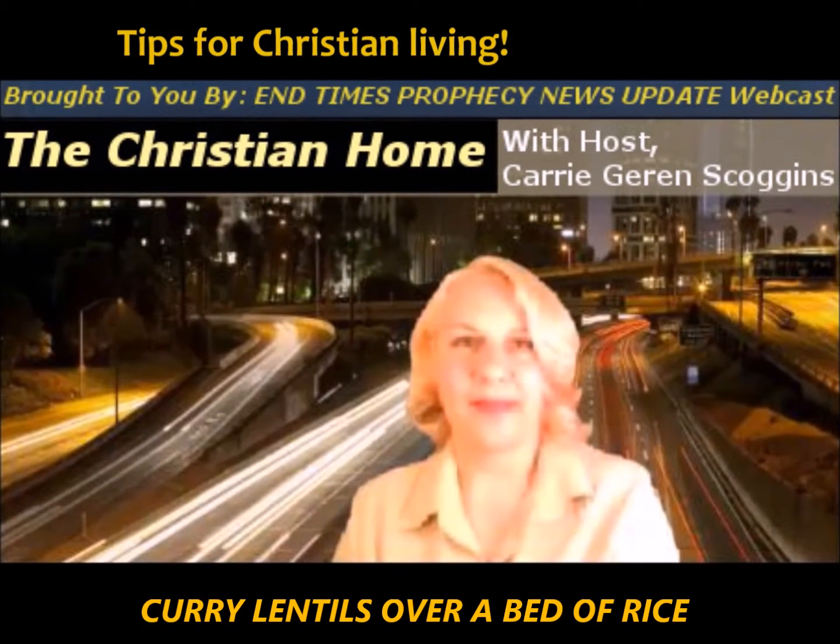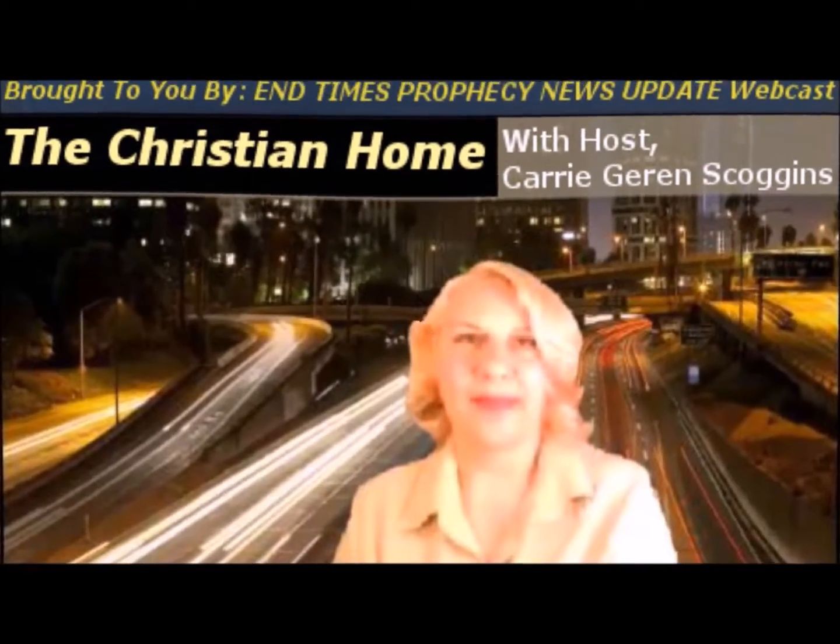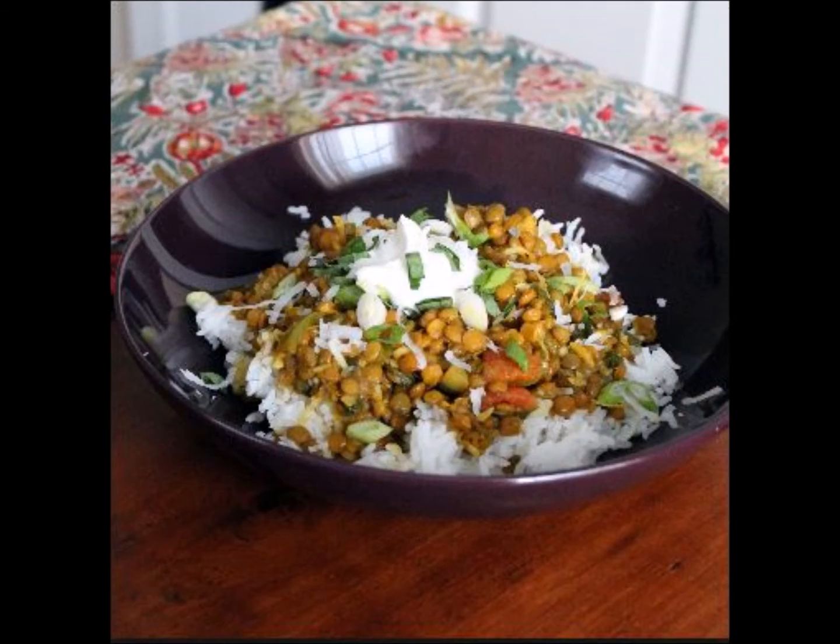Brought to you by End Times Prophecy News Update, The Christian Home, with host Keri Garrens Goggins. Hi, this is Keri Garrens Goggins of End Times Prophecy News Update, sharing my curried lentils served on a bed of rice — a very quick, easy, and super cheap, and low-fat meal.